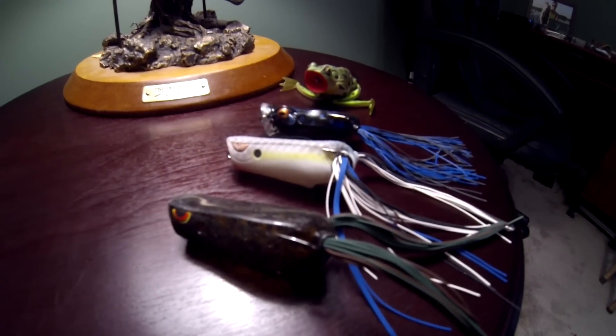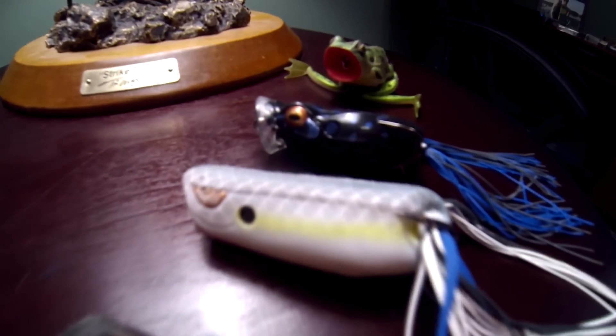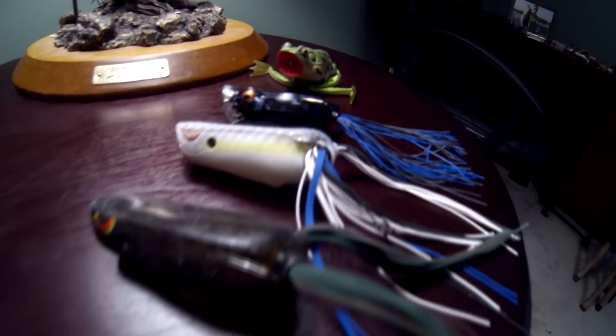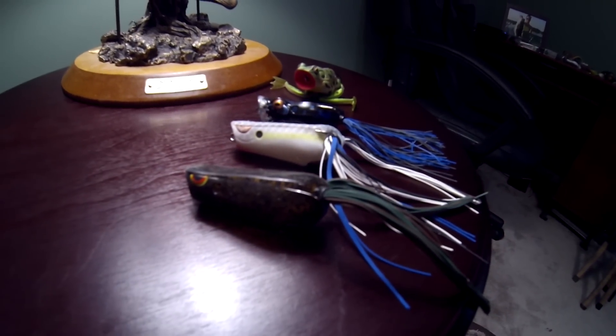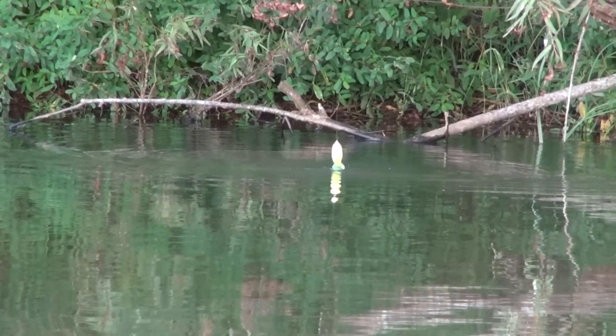One other tip: you want to use frogs that have hooks really tight to the body. That way when you're throwing through these trees it doesn't get hung up. I like to use Spro frogs and Terminator frogs — that sort of thing. You can look at the frog and tell if the hooks are really close to the body; that's the style of frog you want to use.